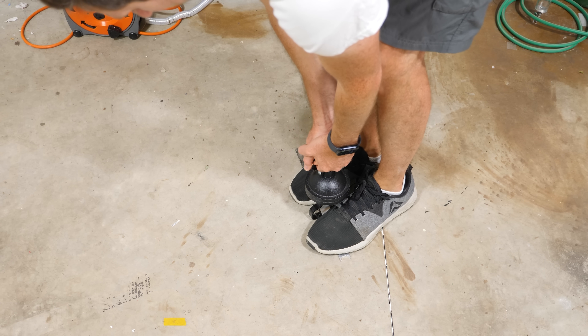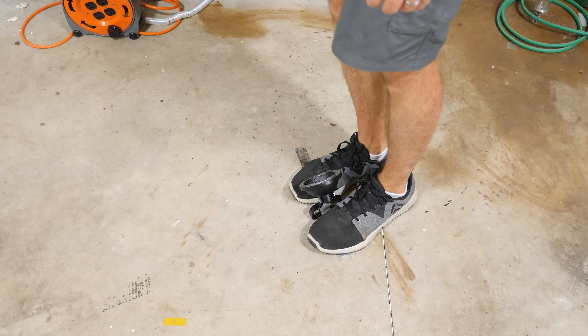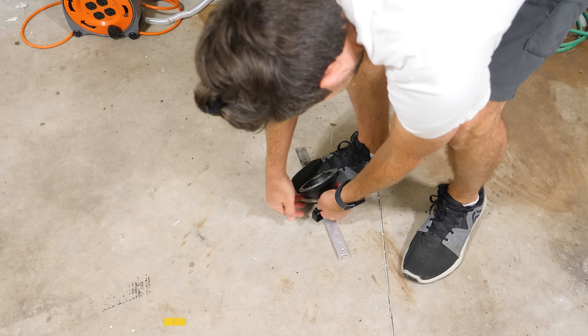Let me get some better leverage. Oh, there we go. Just get a little bit of leverage and I can do it.